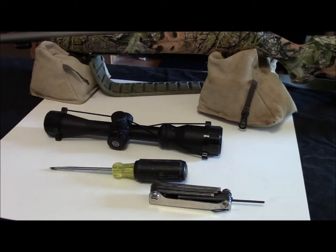Thanks for joining me today. We're going to start a series on setting up a muzzleloader for short range brush hunting.